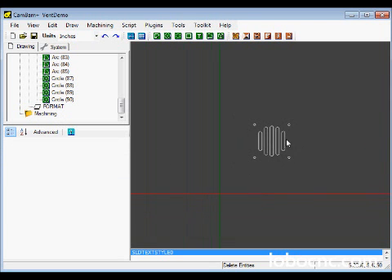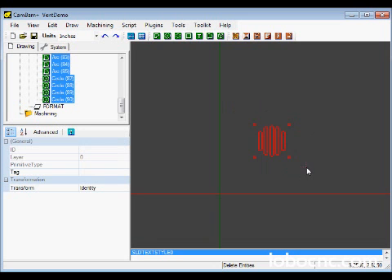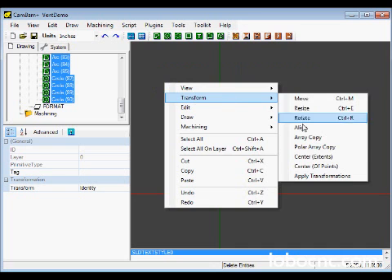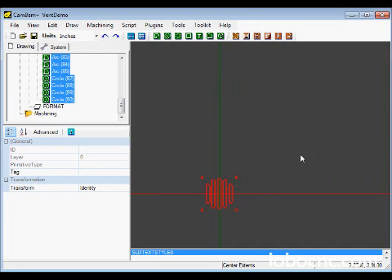If we zoom out, the next thing we need to do is center the origin in the middle of our pattern. You can do that by selecting the entire pattern, then right-click, Transform, and click on Center. That puts the center of the pattern right at the origin. Then zoom in and out to re-center.